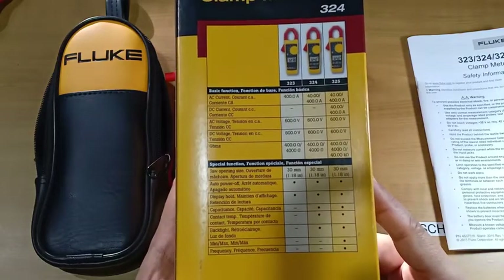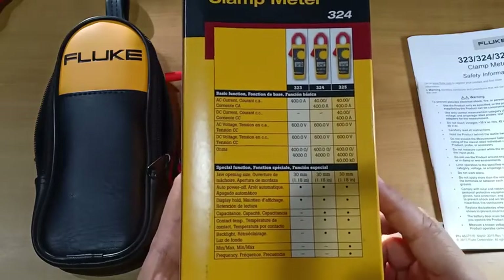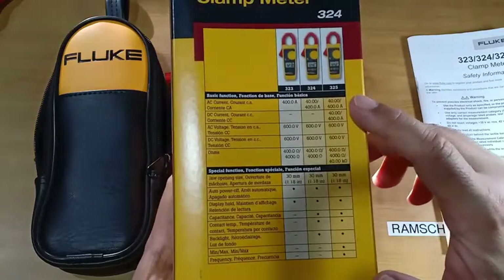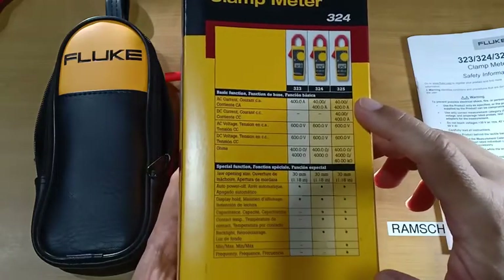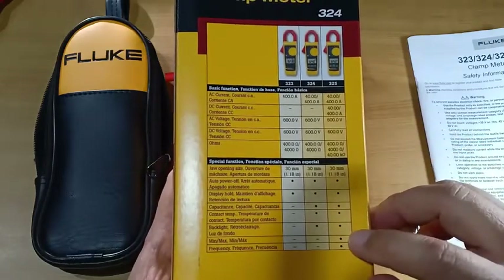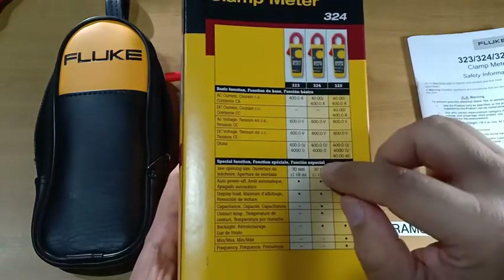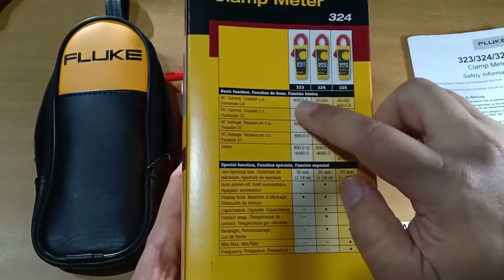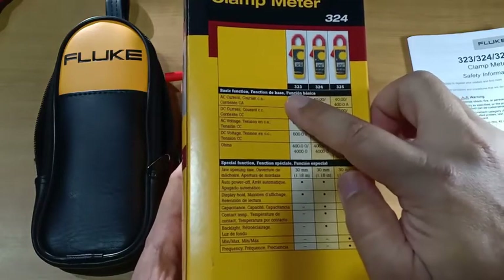At the back of the box is a table comparing the three models in this series: 323, 324, and 325. Among the three, the model 325 has the capability to measure DC current as well as some other functions. The 324 is the middle model, and the entry level for this series is the model 323.